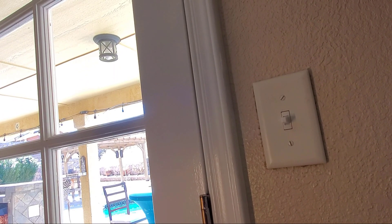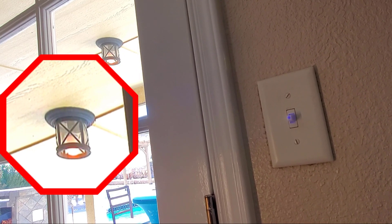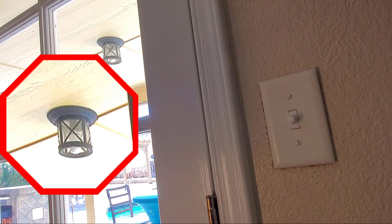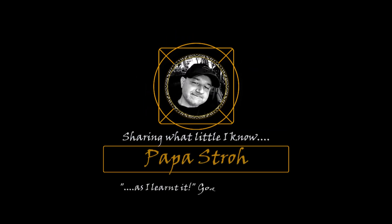Alexa, turn on fire lights. Alexa, turn off fire lights. Hope this helps — let me know if you have any questions in the comments. I sometimes do video responses to your questions so others can benefit as well. Thanks, stay safe and God bless.